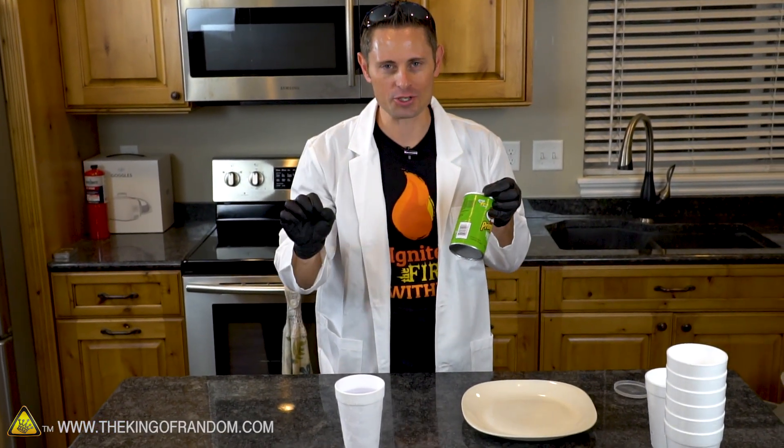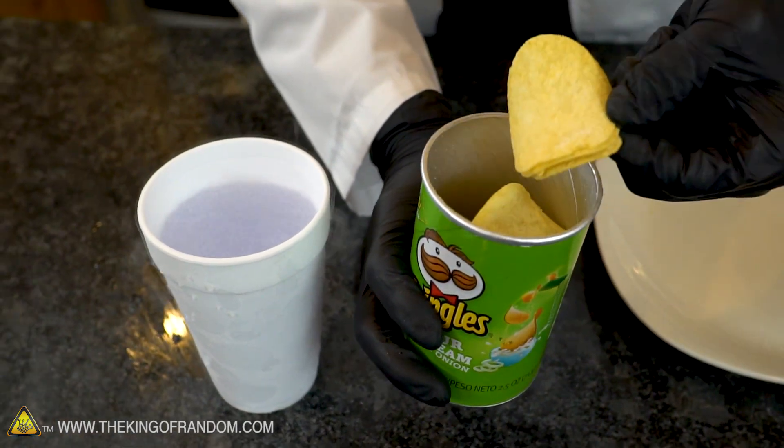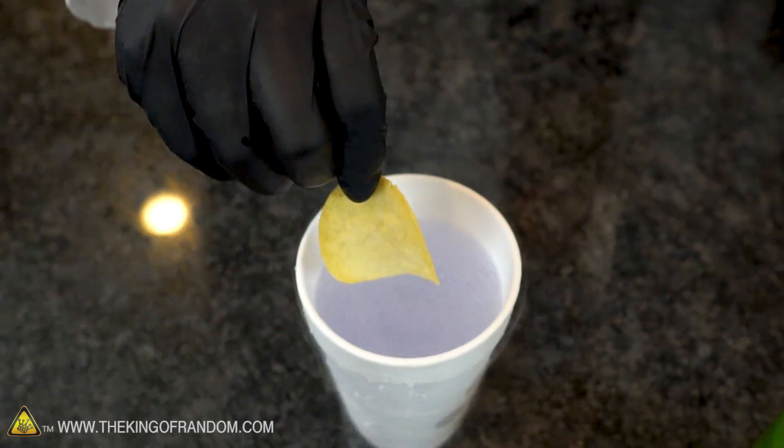So here's what I'm thinking guys - what do you think would happen if we popped a pack of Pringles, soaked one of the chips in liquid oxygen, and then let it off? Shall we find out? All right, so we're going to move our oxygen over here and we're going to dip this chip.